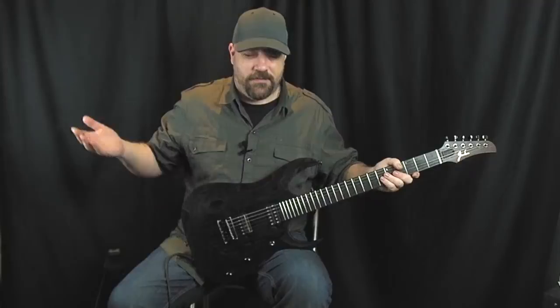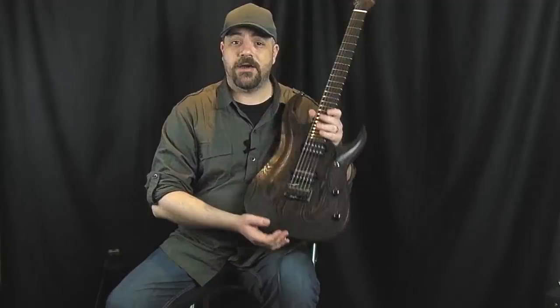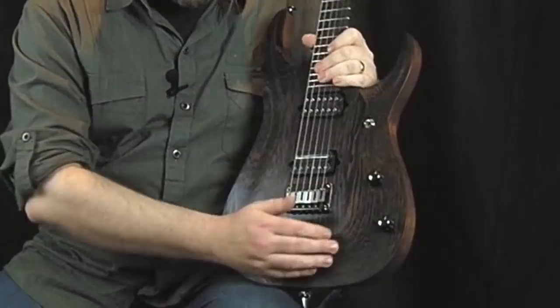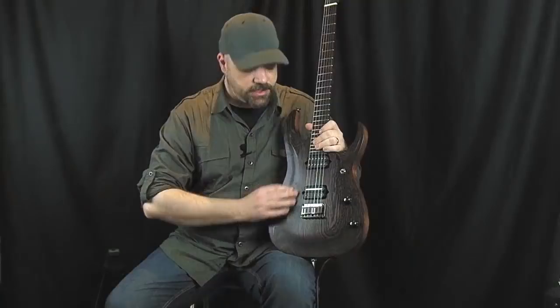Let's take a look at the specifications for the guitar. Starting around the back, we have a mahogany back on this particular model and it's very nice indeed. Around the front we have a carved wenge top that's really highly figured, and it does have an oiled finish so it feels incredibly natural and organic to touch.